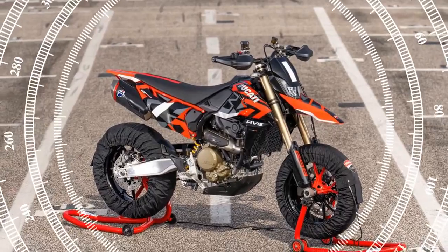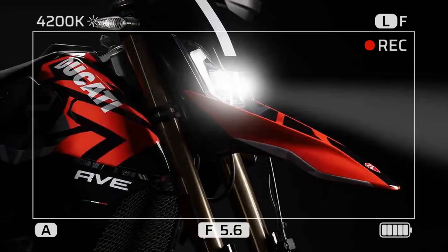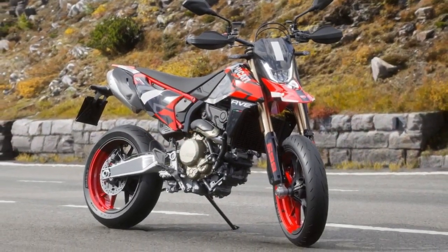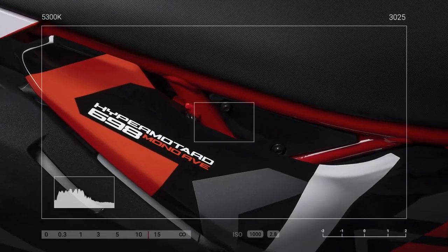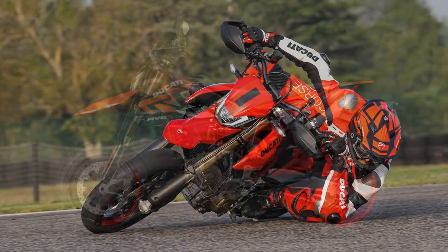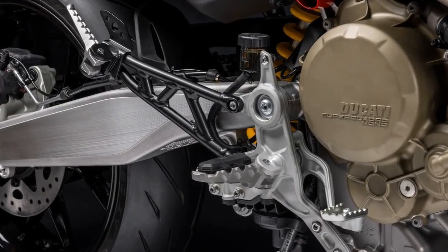Akin to those found on the KTM and Husqvarna, the GasGas also employs cast wheels. Claimed wet weight, excluding fuel, stands at 333 pounds, slightly higher than the competition's average dry weight of around 324 pounds. Weight variations will likely occur due to the Ducati's smaller 3.0-gallon gas tank compared to the GasGas's 3.6-gallon capacity, with the final verdict on weight awaiting assessment on the Cycle World scale. The suspension setup comprises a fully adjustable Marzocchi fork and fully adjustable Sachs shock, offering 8.5 inches of front suspension travel and 9.4 inches at the rear, mirroring the GasGas's figures. The seat height measures a remarkable 35.6 inches, slightly higher than the GasGas but lower than the Husqvarna.